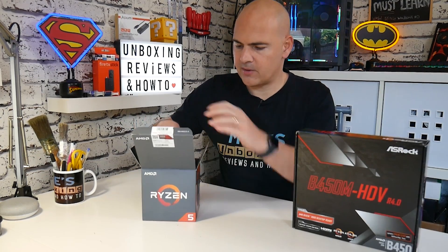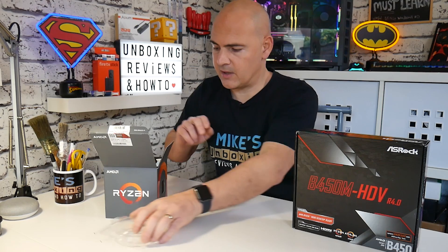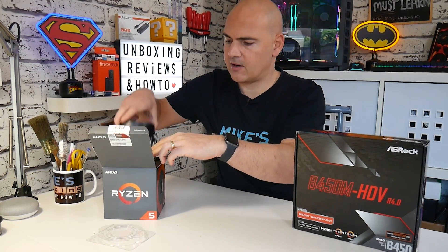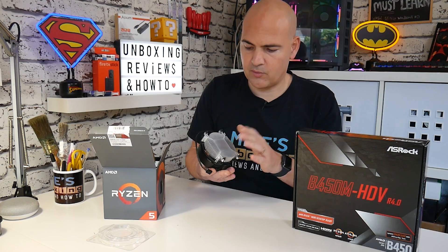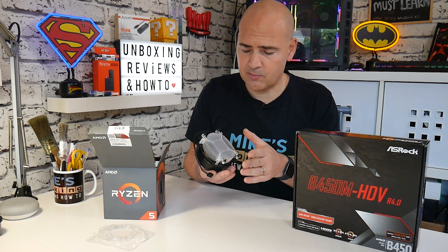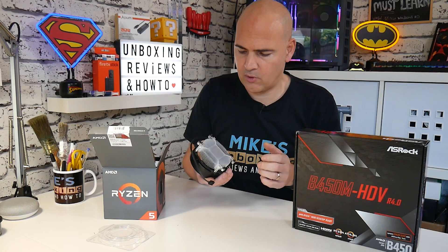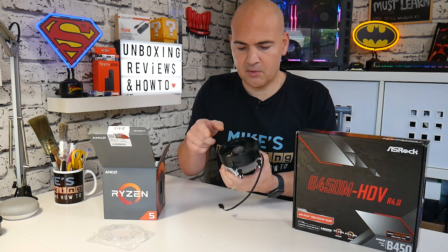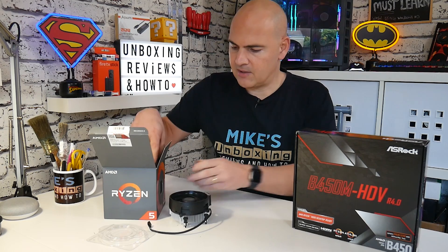Let's take the processor out and get that ready. This is an AM4 processor — the Ryzen 5 1400 — and it comes with its own cooling fan included, which is quite common these days. You may find yours already has thermal compound on it; this one's been used previously and cleaned up, so it hasn't got any, and I will be showing you how to apply thermal compound also. Make sure the fan spins freely and that bit is ready to go.